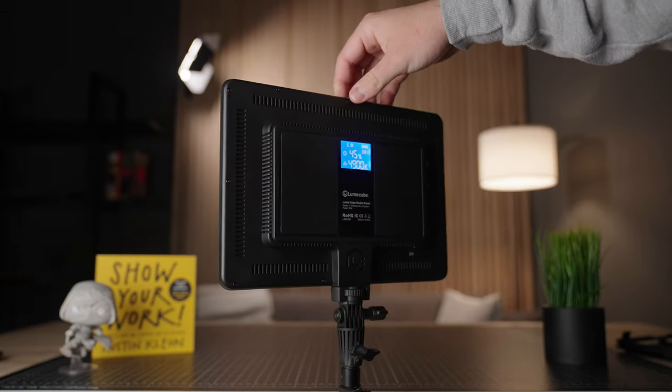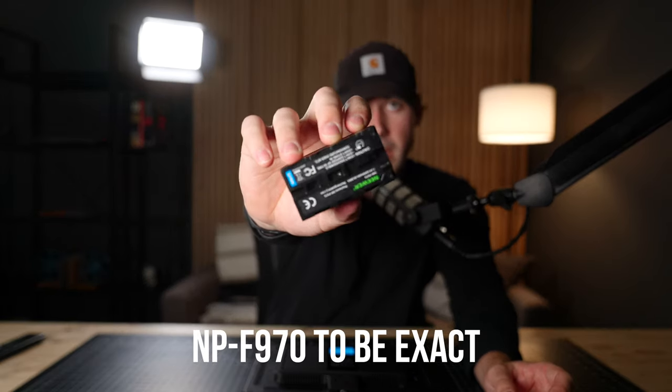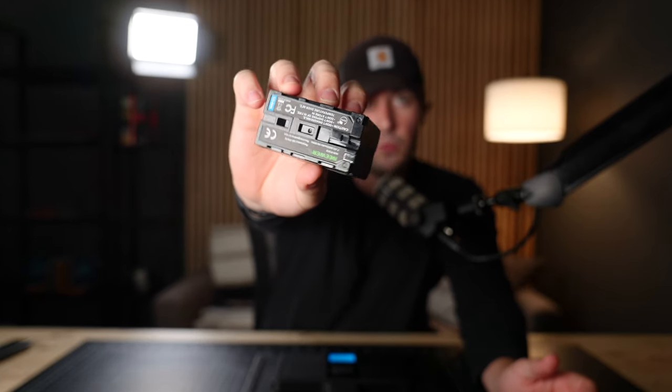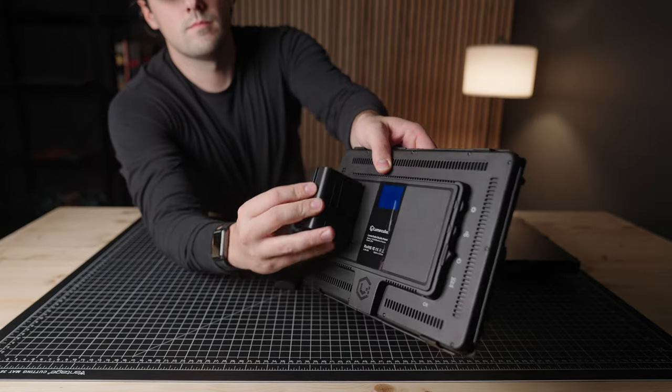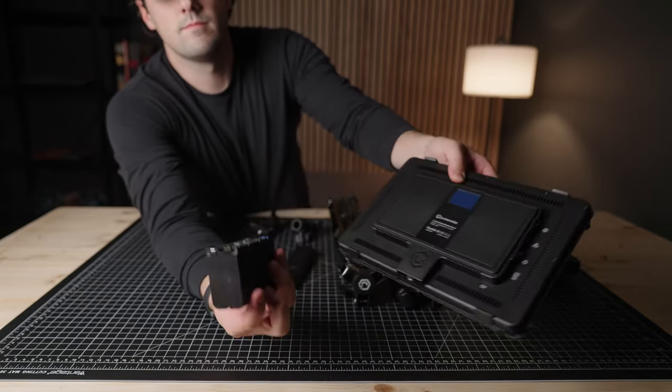Another thing I don't really like about the LED panels is the fact that there's not a removable battery. And again, for the price, there are other LED panels on the market that utilize Sony F970 batteries or Canon batteries as well. For professional filmmakers and videographers, these are relatively cheap and we tend to have a lot of them lying around. It would just be nice to be able to swap them in and out if you're ever in a pinch, like other LED panels on the market.